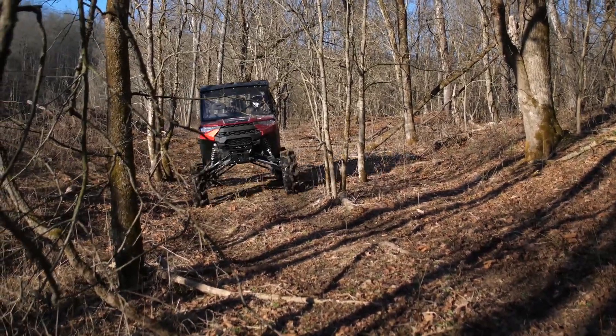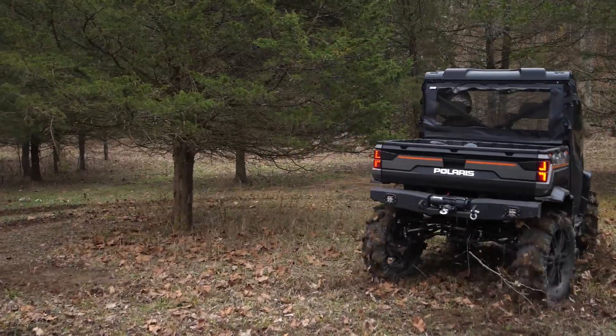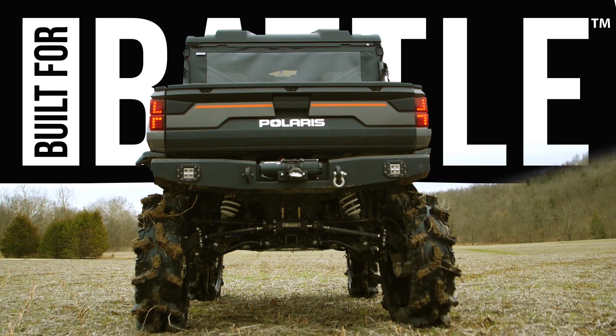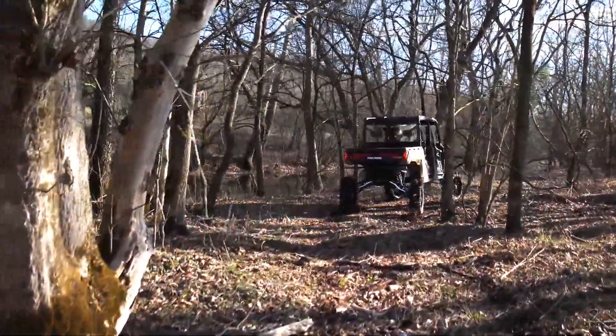This machine really maneuvers through the tight trails around rocks, stumps, trees — you name it — and it makes this machine so much more fun to drive. At the flick of the switch with your thumb, you're able to maneuver this machine from left to right with the rear end of your machine. Very cool feeling.